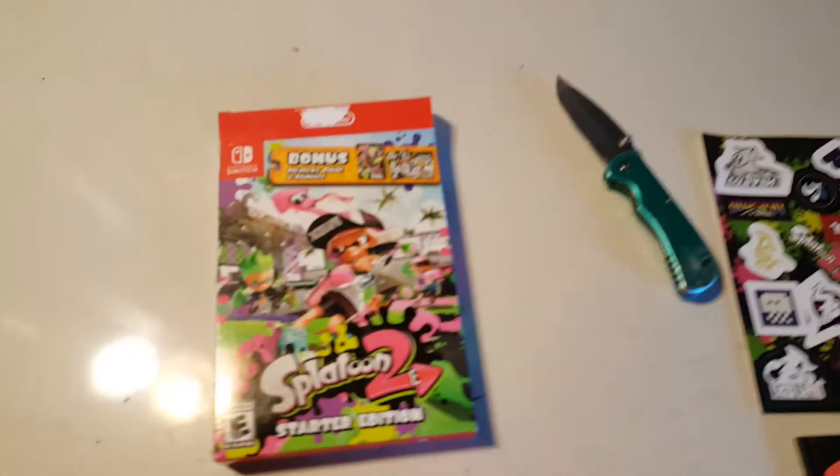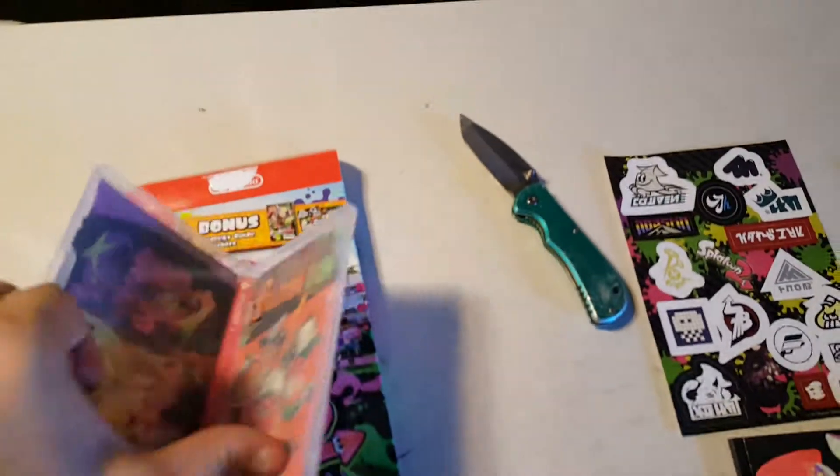There it is. So I'm going to pop it open. If you've seen Switch games, you know they're tiny little things.